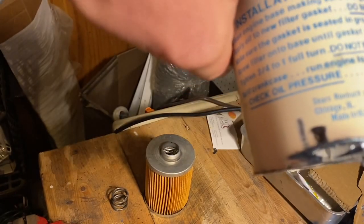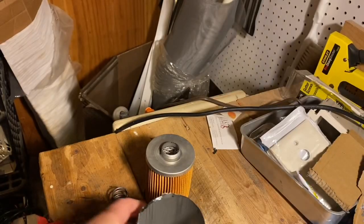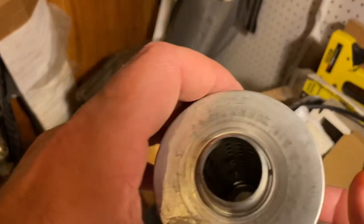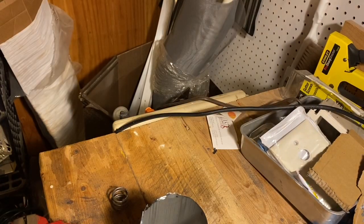I just did this for fun — I'm not an oil filter expert, and I don't know who made this filter. But oil filter technology has come a long way since the 1970s. That'll be the end of this video.